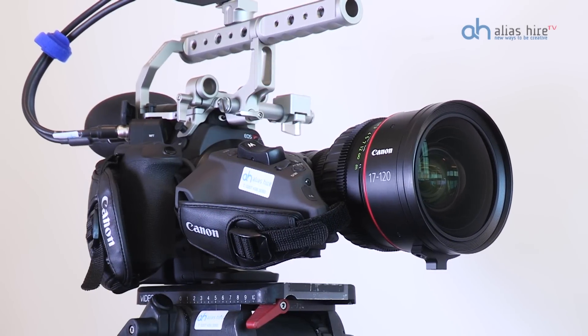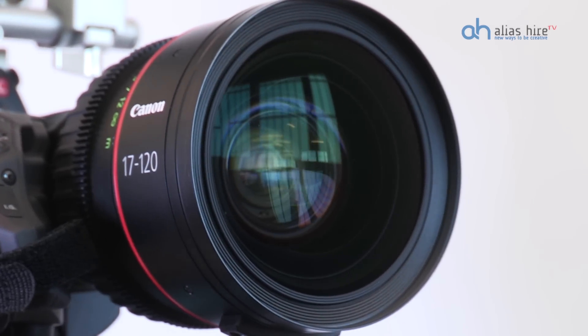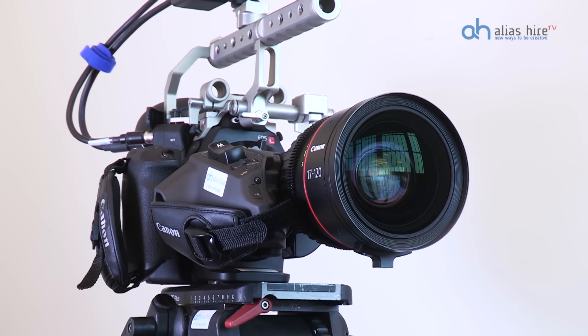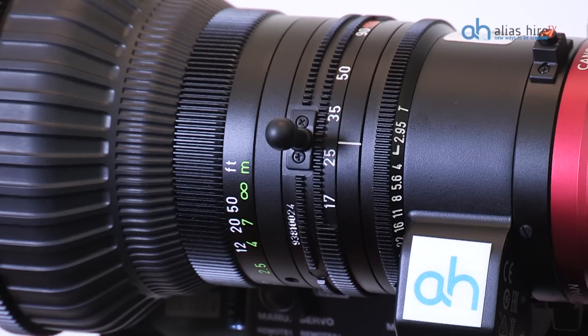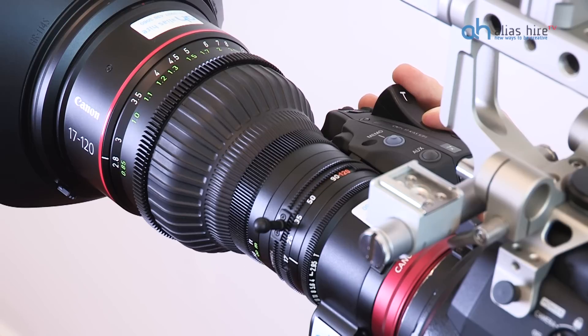Alias is extremely proud to introduce the Canon CN7 Cinezooms that can be powered by a servo motor. This lens has two really outstanding features that really put it in a class of its own. First, the servo power that drives the zoom is, as you might suspect, every bit as quiet yet as controllable as a high-end broadcast lens.